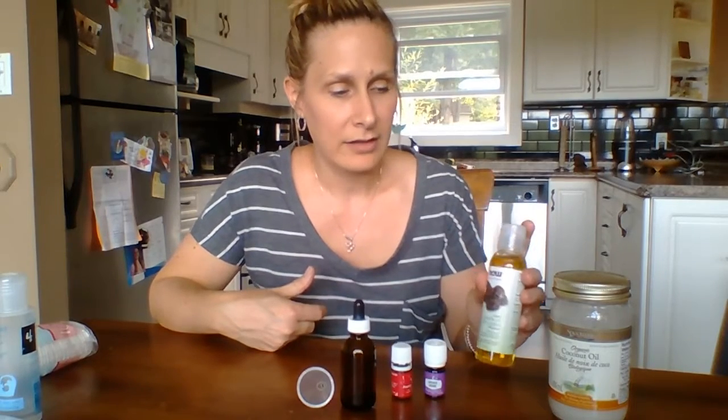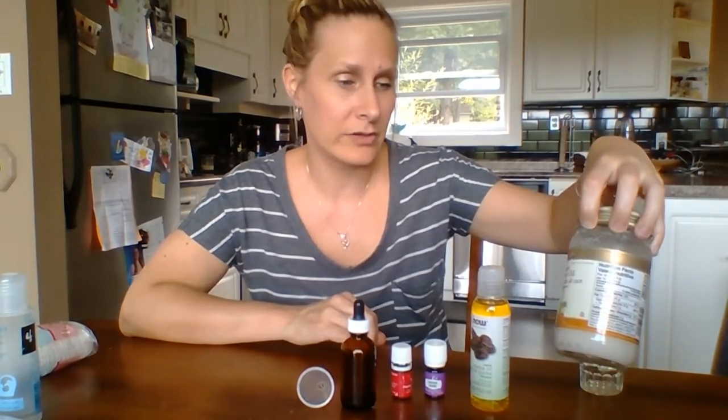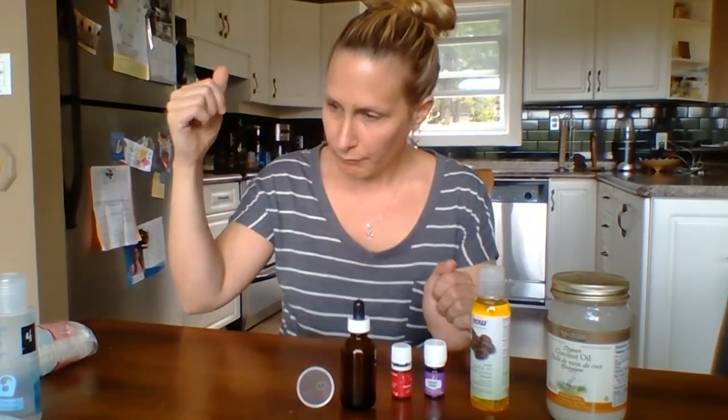You can use this mix all over as a moisturizer as well, so it's not just a nighttime eye makeup remover. I like to use jojoba oil — I got this at the health food store; it wasn't too bad. It's less greasy and really good for your skin. And something I can't live without is coconut oil — this one's an organic kind. I get it at the grocery store. It is solid at room temperature, so I put it in a shot glass and zapped it in the microwave for a couple seconds just to make it liquid.